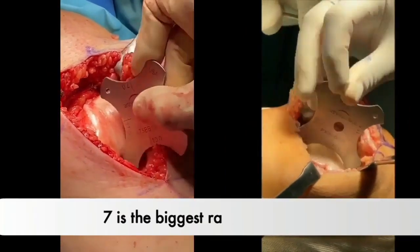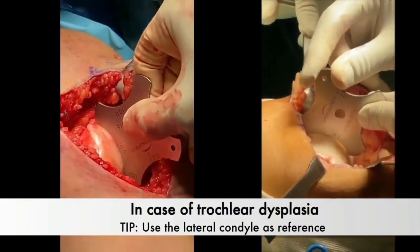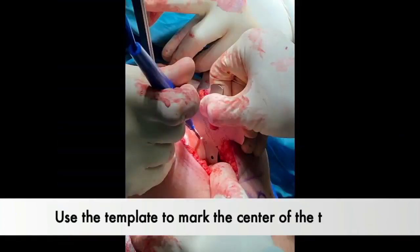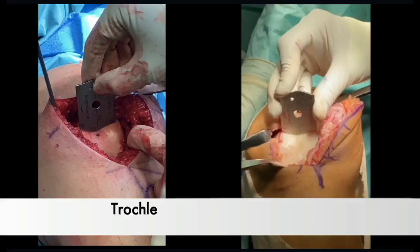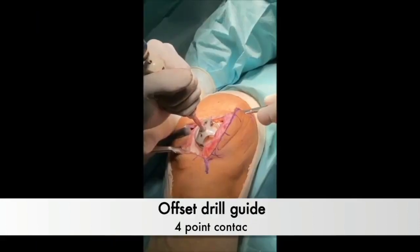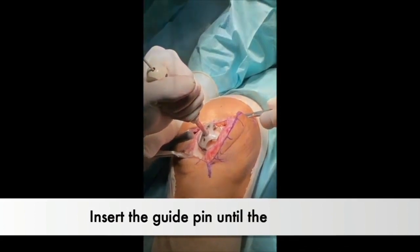The initial step involves sizing the trochlear groove curvature. In cases of dysplasia, we recommend taking the measurement on the lateral condyle. Next, the template is used to mark the centre of the trochlea, followed by measuring the trochlear groove depth. Position the offset drill guide ensuring 4-point contact, and insert the pin aligned with the mark previously made.